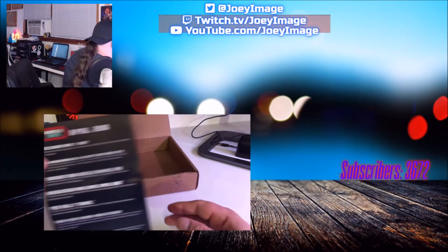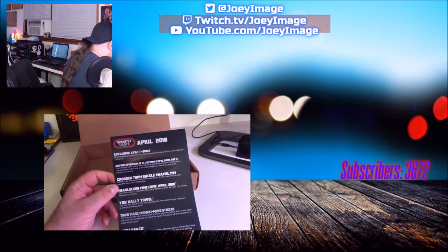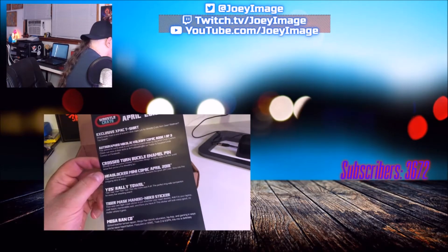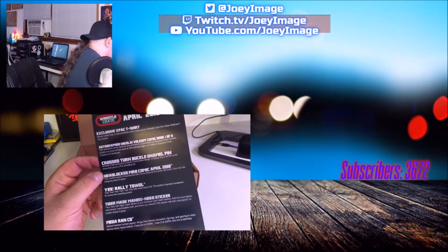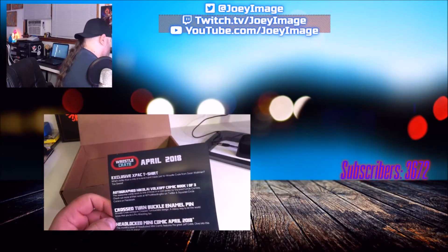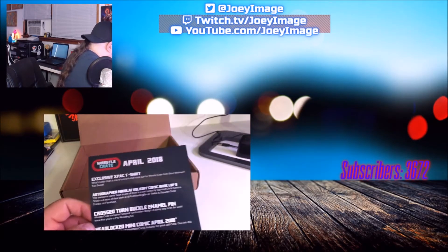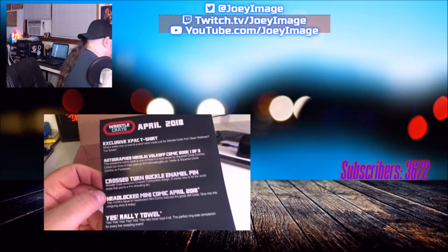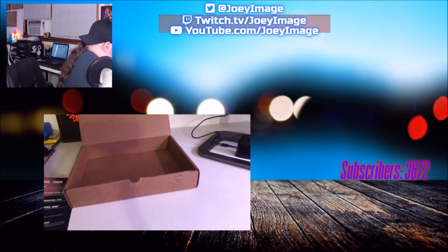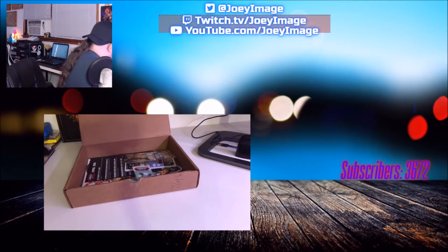So the list of everything in here: exclusive Xbox t-shirt, autographed Nikolai Volkov comic book — one of three — a cross/turntable design from WrestleCrate, the Headlock mini comic for April, the rally towel which is Brian Danielson again — Daniel Bryan — the Tiger Mask sticker, and the Mega Ran CD. April 2018 WrestleCrate. I get this box early — usually I don't get it till the end of the month. The towel, the mini comic, and the CD are not in WrestleCrate Lite; this is the WrestleCrate XL. Stay tuned to the end for close-up photos of all items.